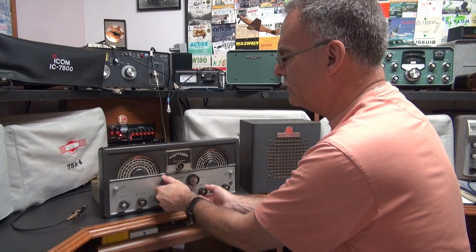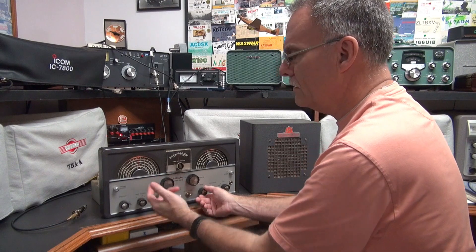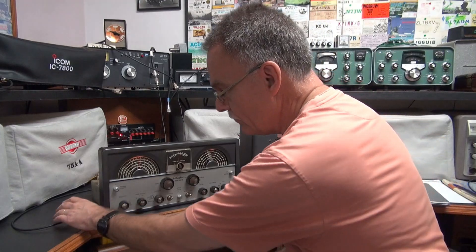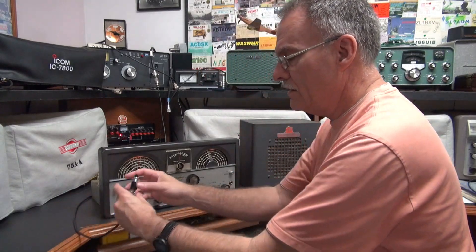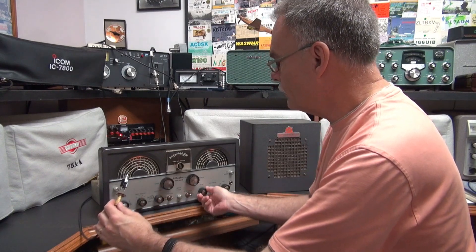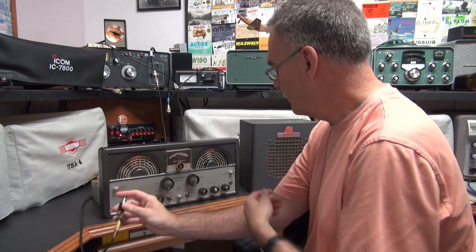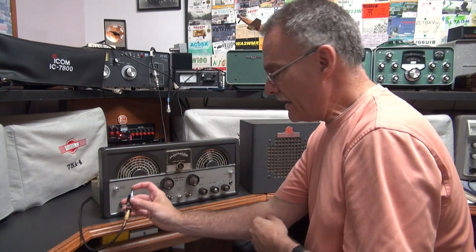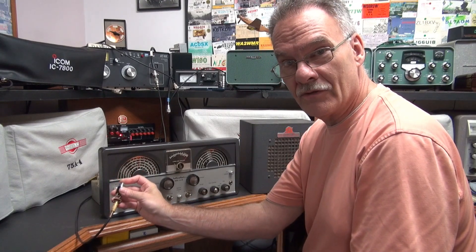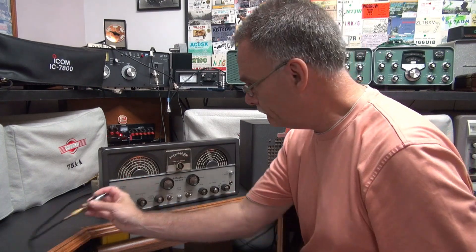The other thing that's nice about this receiver — if you want to use a separate transmitter, I added muting. So it has one of my little magic modules in it. So let's assume this is your dow key relay — you have your transmitter hooked up. Hit your dow key, mutes the receiver. Very quiet action. Really adds to the performance of the SX-99, especially if you want to run it with a transmitter.